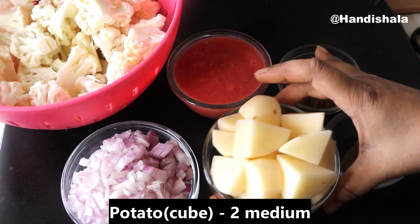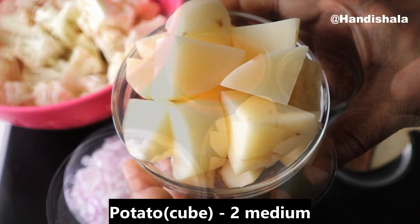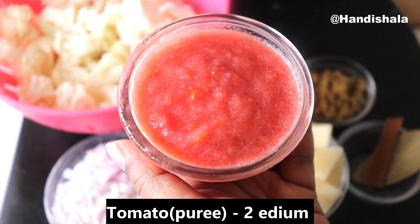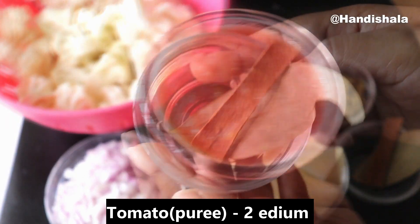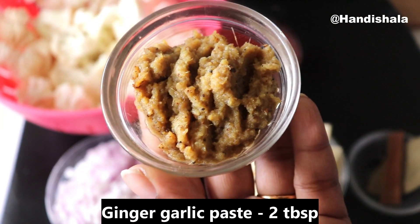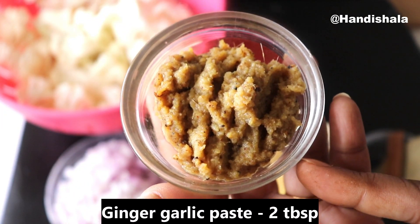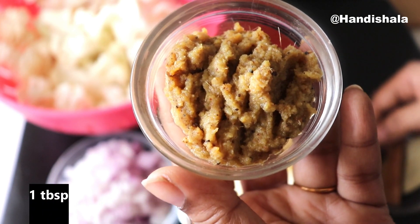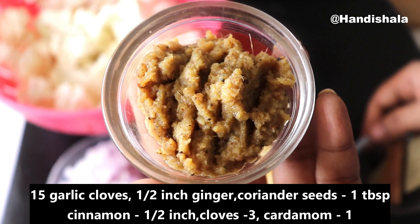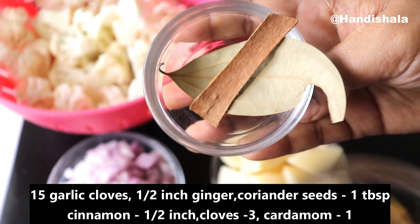We need to cut the piece from medium size. We also have to cut one to two sides of cinnamon.